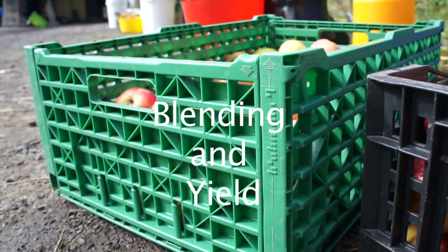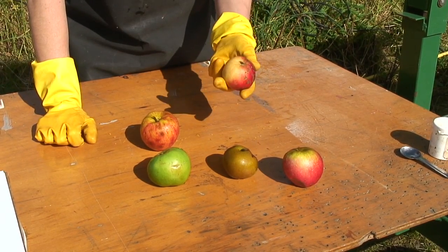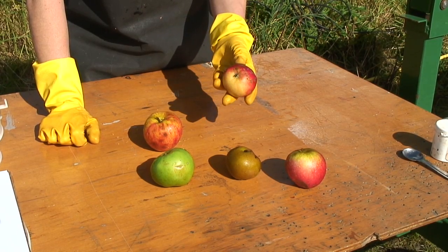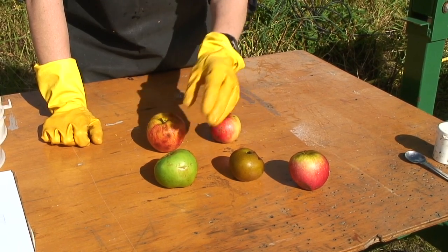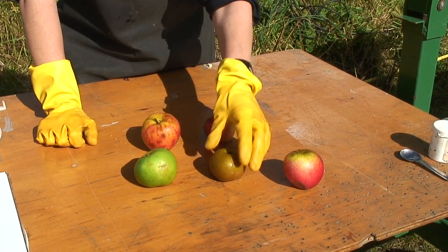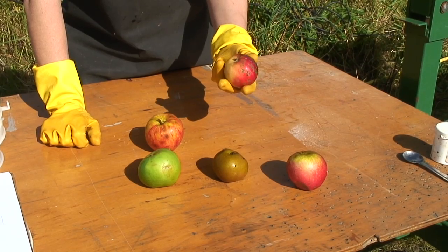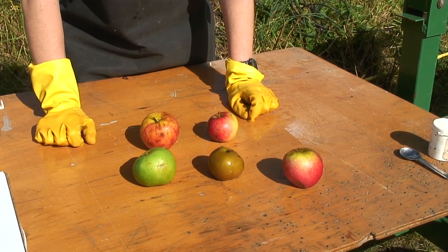You can use either cooking or eating apples as long as they are fully ripe. They are ripe if they can be easily shaken from the tree or have brown pips. A mixture of different varieties will make juice with a good balance of sweetness and sharpness. It doesn't matter how spotty or cracked the skins are — as long as the flesh is clean they'll be fine.